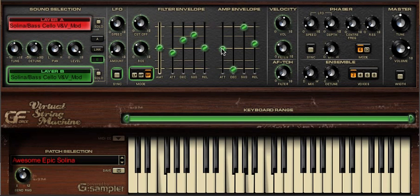The one thing we love about VSM is the ability to take these kind of classic flavours and blend them so they become less overbearing and more an essence. You can hear that this sound has all the Selena character, but because we've shaped it, it's effectively become our own.